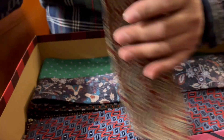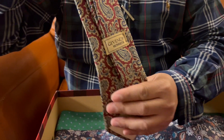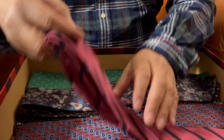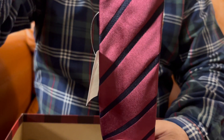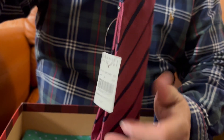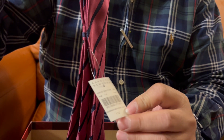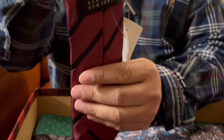Now we have another one here, paisley design also, and this is by Givenchy. This one is nice, it is beautiful, very nice texture. I have not even used it yet, but I can just imagine the volume — it gives you a good volume especially at the knot. I still have the video tag. Barneys New York — there it is.